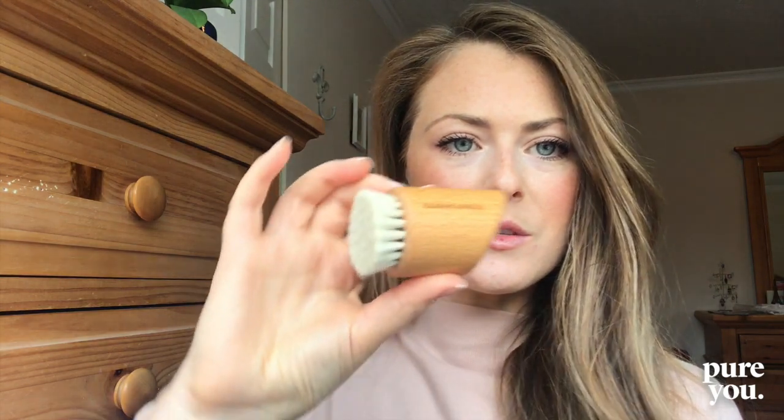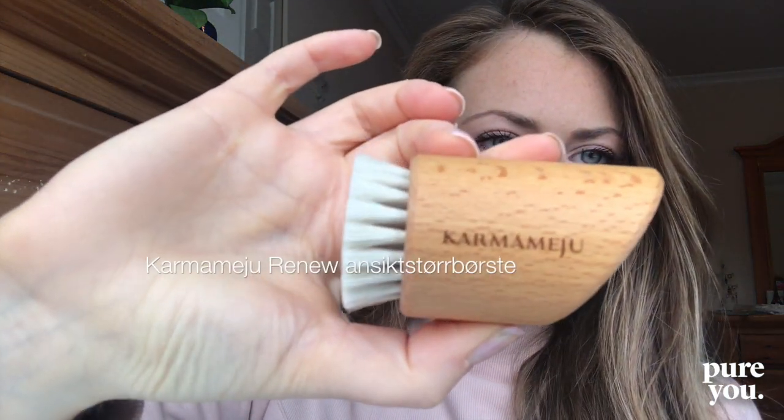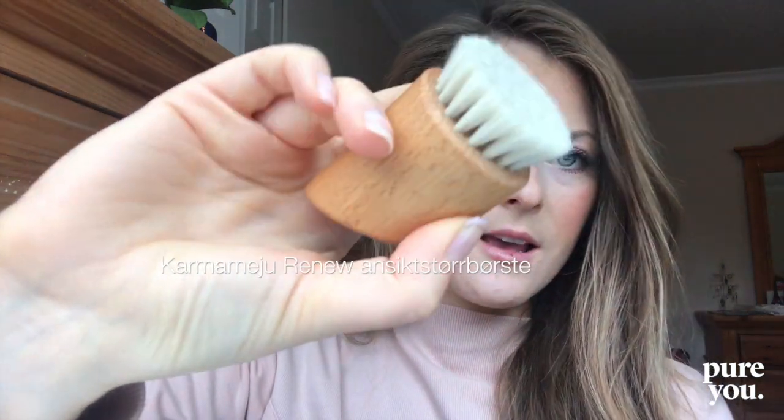Two to three times a week I'm exfoliating, and right now I've been using this beautiful facial brush. Carrie Mejoo created this anti-aging facial brush with these beautiful bristles, and essentially what it's great for is exfoliating the skin, also increasing the micro circulation on the top layer of the skin, and helping to flush the lymph.